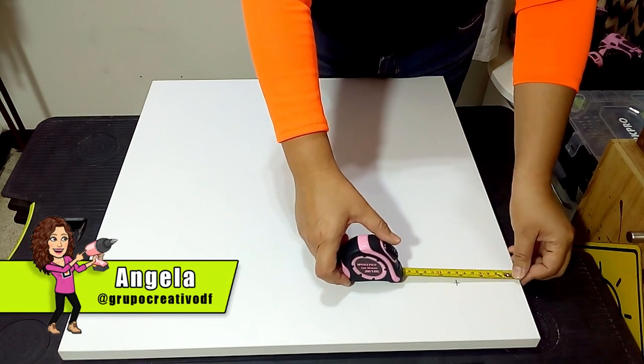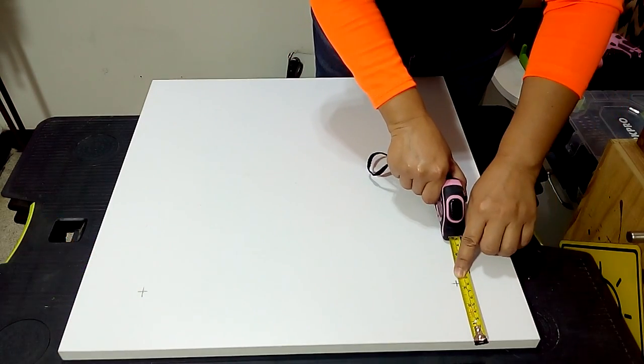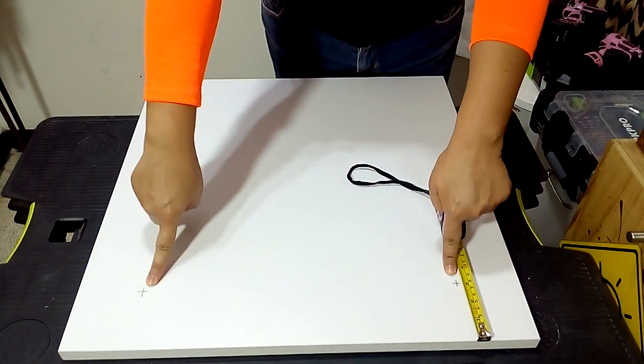We will make the marks for the installation holes 8cm from the side edge and 8cm from the top, and you will do it on both sides of the piece.